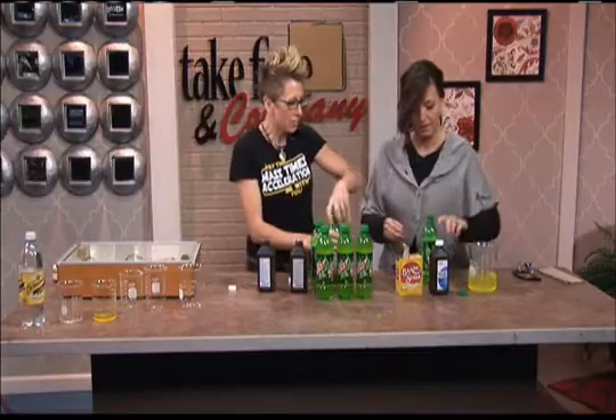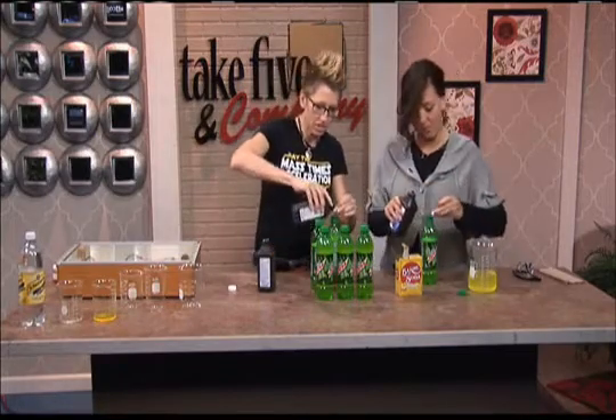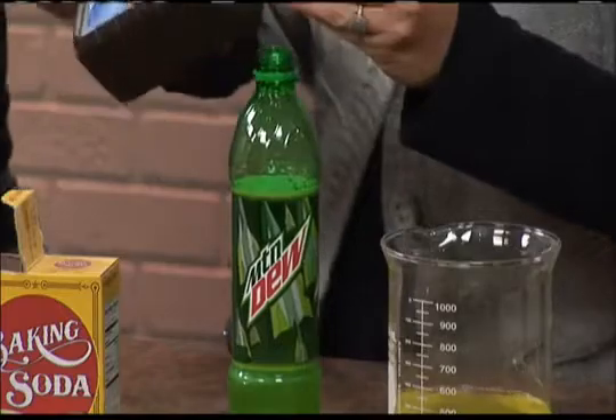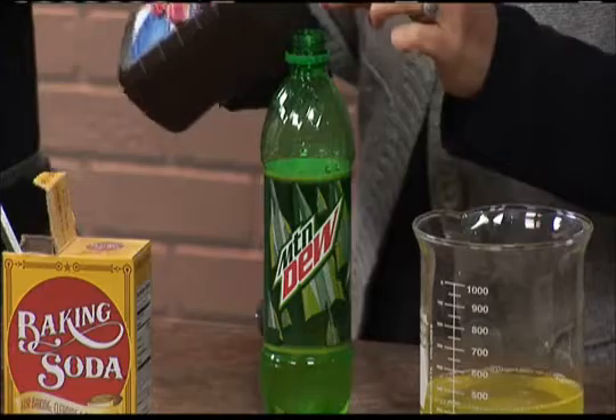And then you're going to add three caps of hydrogen peroxide. I'm going to do the same here — three caps of your hydrogen peroxide. It seems like a waste of a lot of precious, wonderful caffeine, I just want to say that.